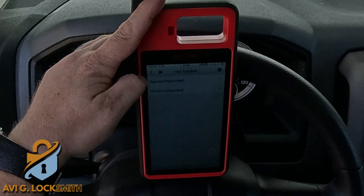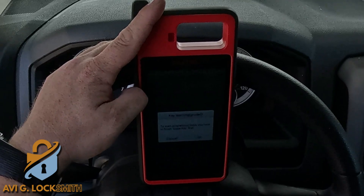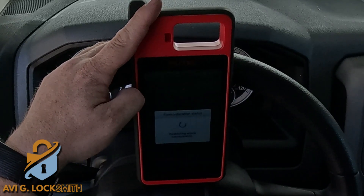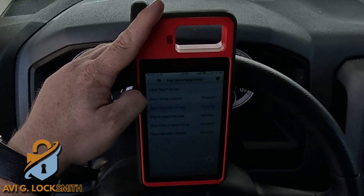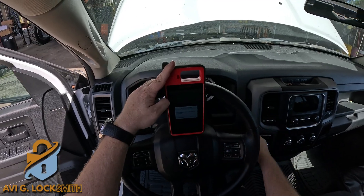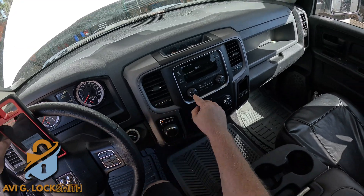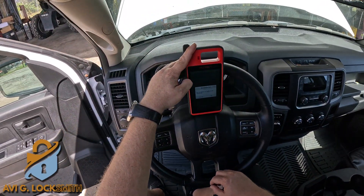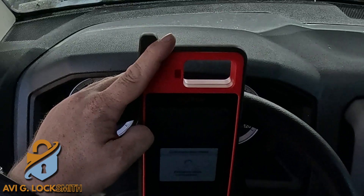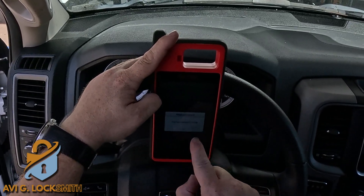We go to Key Learning and hit Start. It's going to do the whole process by itself — it reads the pin code. It shows us two keys in the memory, then tells us to turn the ignition off, leave the key inside, turn on the hazard lights, and hit OK. Now it tells us the pin code — we hit OK.